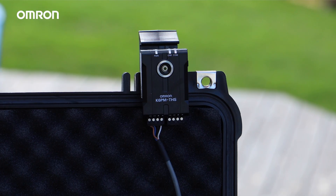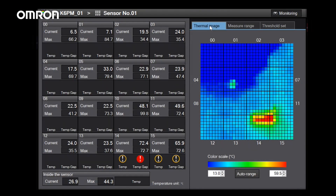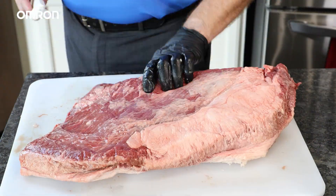Alright, let's get started. Typically, I smoke brisket at 225°F, which is about 107 degrees Celsius, and I'm going to be using the K6PM to monitor the temperature of the surface of the smoker, which should be a little bit lower than that temperature.